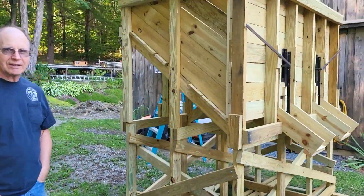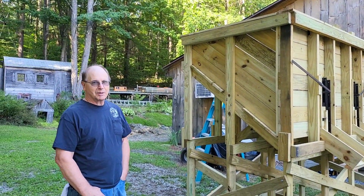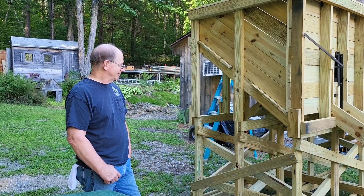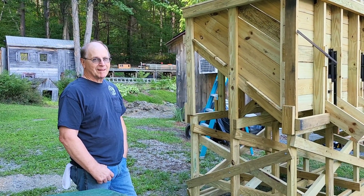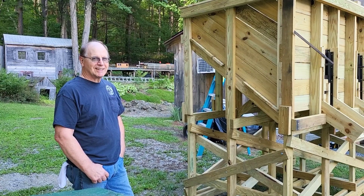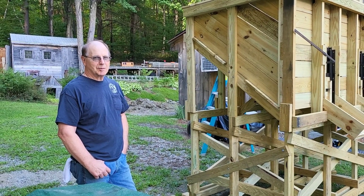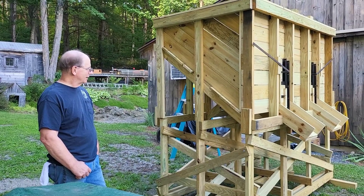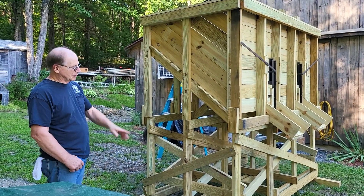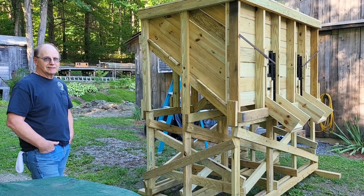It'll hold probably six or eight tractor bucket loads of rock. Can't wait to get it in place and start using it. I'm going to paint it boxcar red — it'll blend in a little bit better. A couple more things to do: put a ladder up the side and the chutes on the end. I'll put the chutes once we get it over in position. You're actually going to need a ladder on this thing.